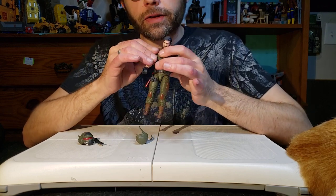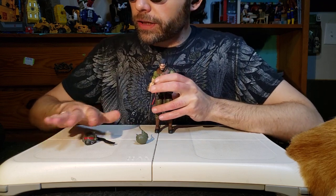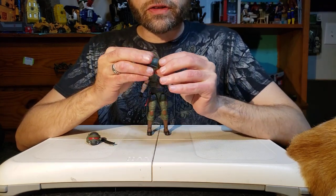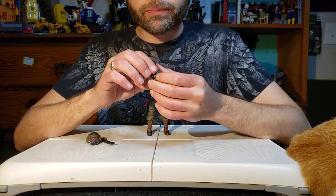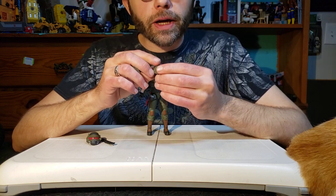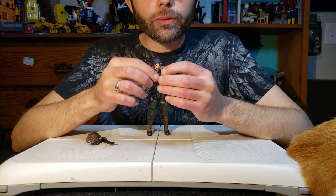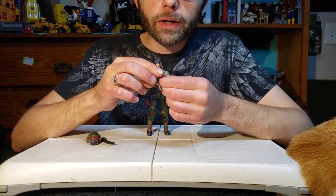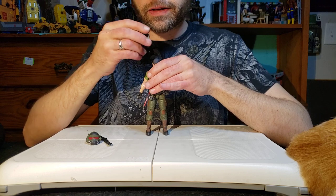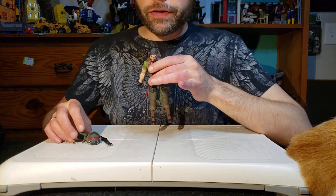Let's come over to his other helmet. This other helmet is very similar to the helmet we got with David Casanova - Bazooka - and also the helmet that came with Heavy Artillery Roadblock. I think it's a nice helmet design; I actually like this one more than the Steel Corps design. It fits on his head a little loose, but that's okay.